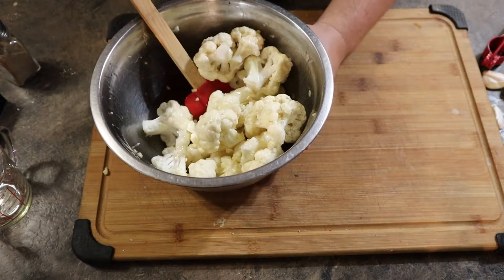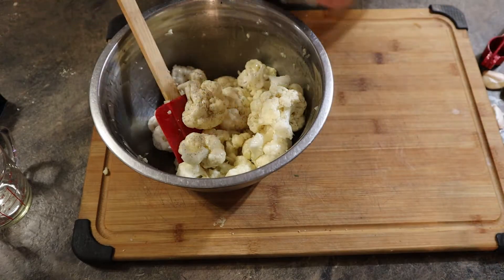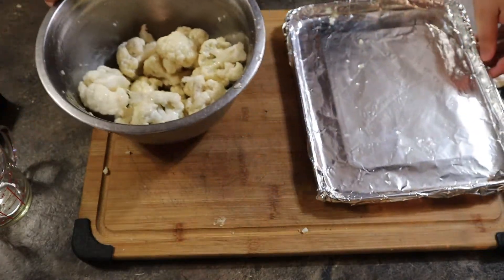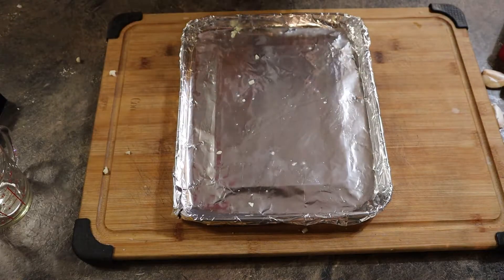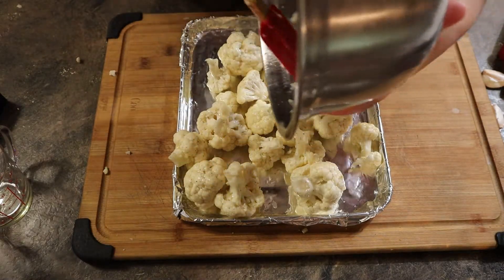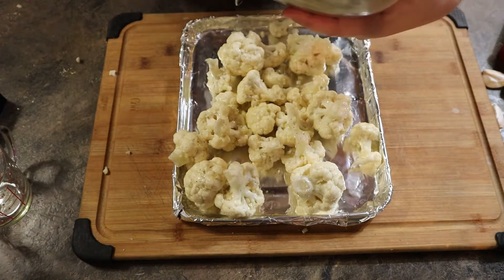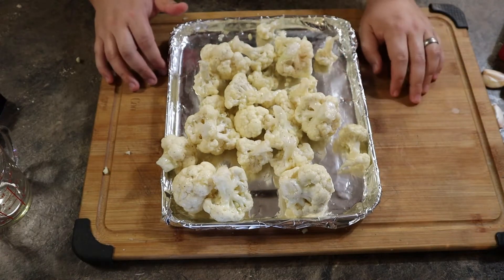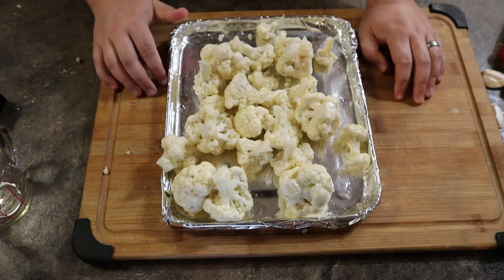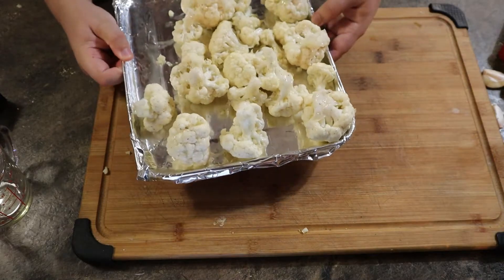Everything is coated enough. I'm going to add a little bit more pepper. Now, once you have everything fully mixed to satisfaction, go ahead and add it to your baking sheet. Some garlic may float around — just sprinkle that on top. Set your oven to 400 degrees Fahrenheit, and cook for 25 to 30 minutes, flipping it halfway through. Also, leave it uncovered.